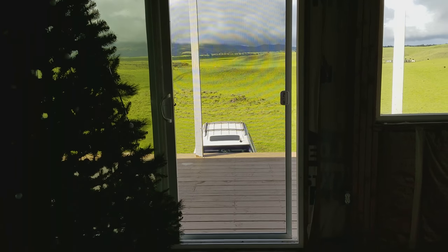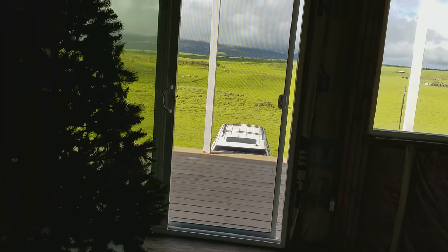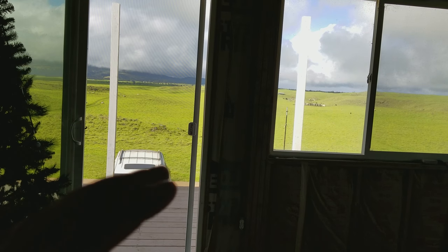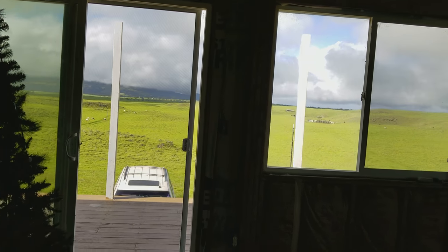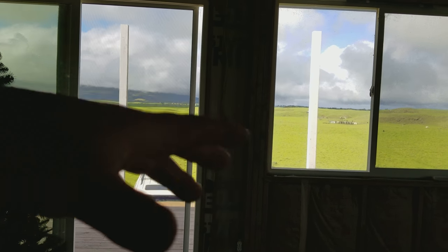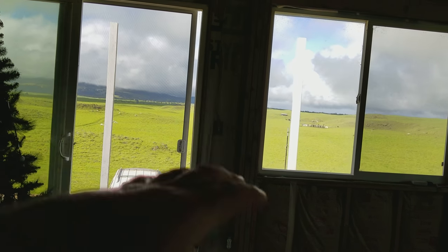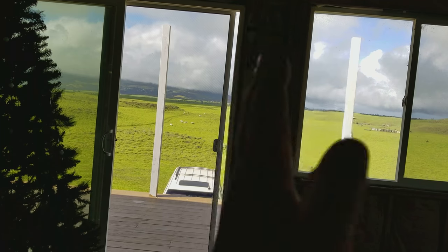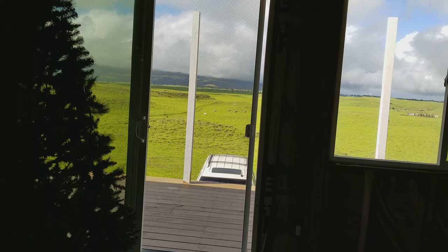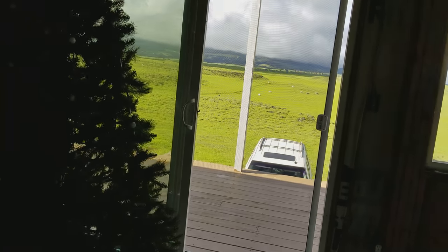I believe I have the biggest model Dometic makes — I think it's the CFX 95 or possibly the 105, but I'm pretty sure it's the 95. It's a split-bay combo unit. Some smaller models have only one bay where you have to choose between refrigerator or freezer mode, or try to manage both temperatures in one compartment — which is harder to control. I specifically chose the split-bay so I could independently manage each side.